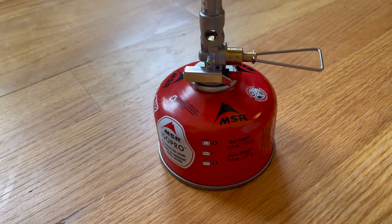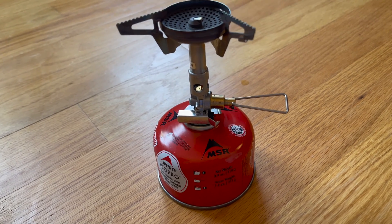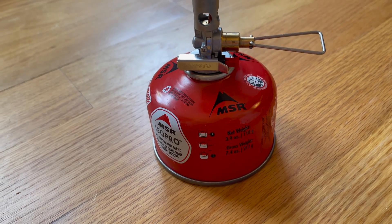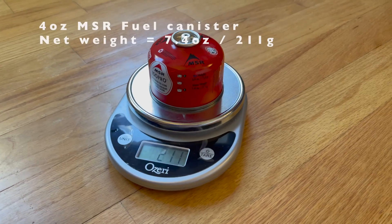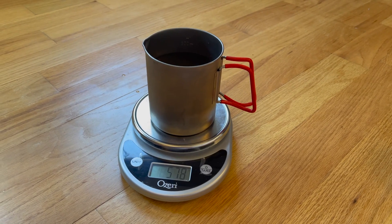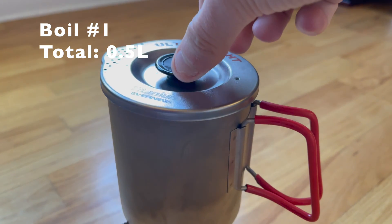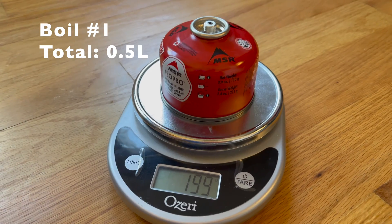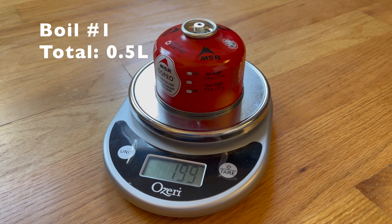I'm going to boil about a half liter at a time and weigh the fuel can before and after each boil. We're going to use the Soto Windmaster. Brand new canister, 211 grams. We got a half liter of water in here. 199 grams after one boil of about a half liter.